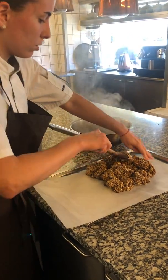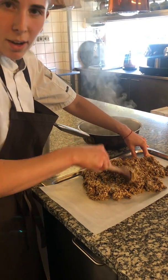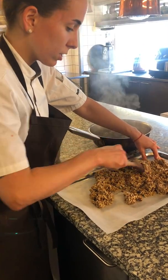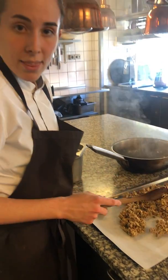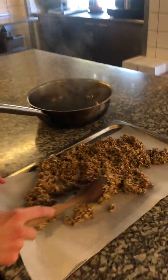Perfect. So we open it a little bit like this so it cools down faster. Then what we are going to do is just let it cool down, blend it and use it for our praline. Thank you for watching. Bye.